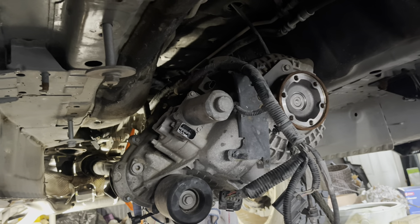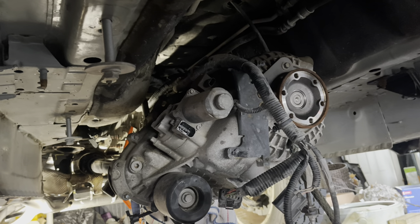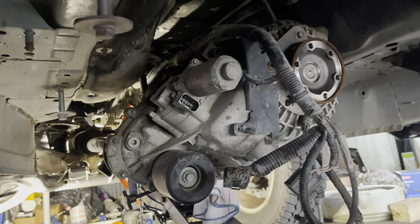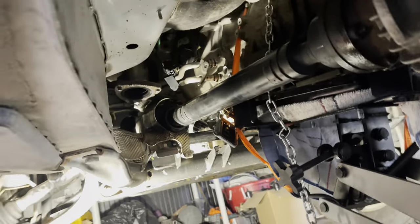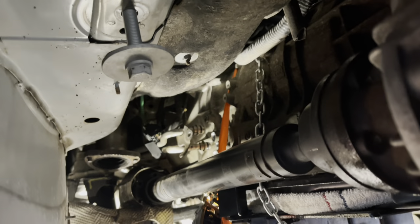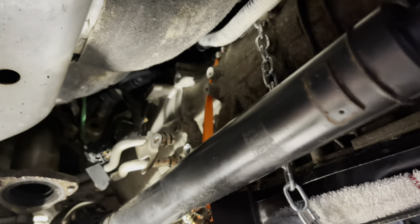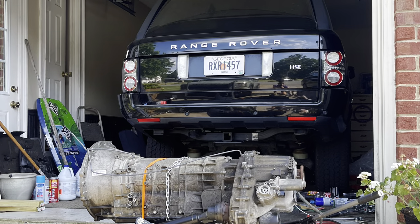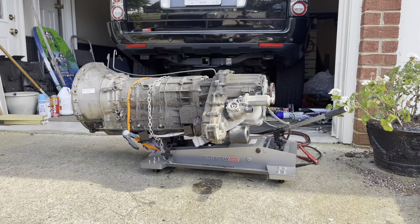I've now lowered the transmission and transfer case slightly. I've already removed the two O2 sensor connector heat shields and I'm now working on the bell housing bolts. My drive shaft still doesn't come out — I just can't get it to break away from the transfer case — but we now have a better view of the bell housing bolts. They're all 13 millimeter heads. I've also removed all the connectors from everything.